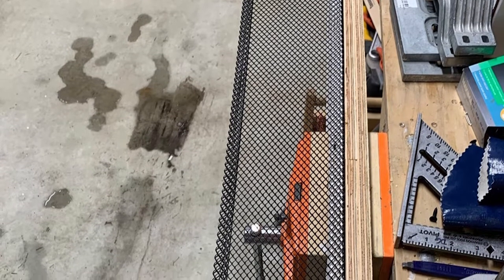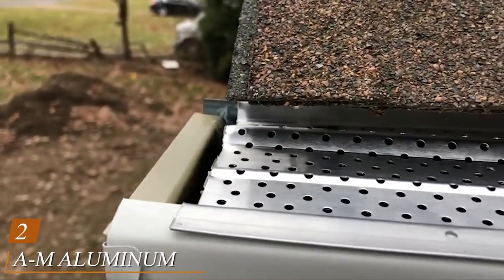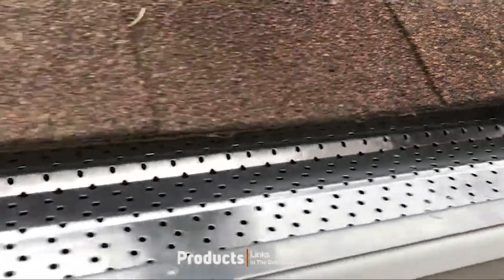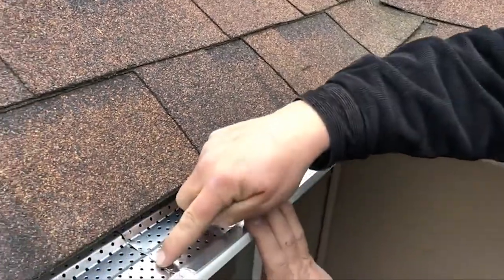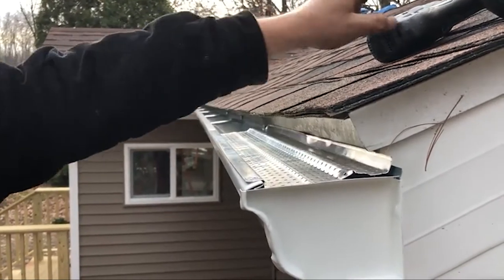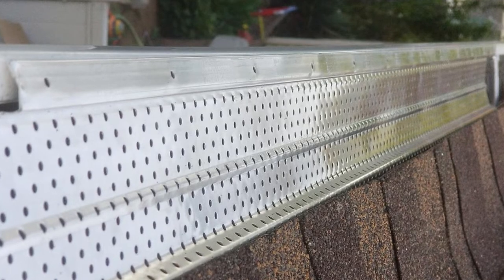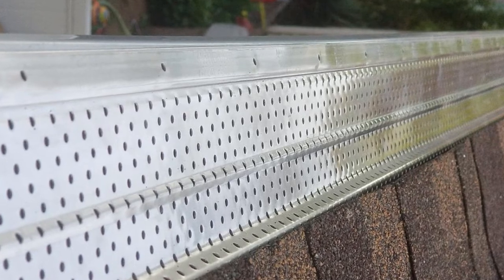Moving on to number two: the AM Aluminum Gutter Guard 5 inch 200 mil. Finish metal is among the best materials you can possibly use for a house's roof — as long as it is painted every 10 years or so, a metal roof can last forever. Of course, this also depends on having gutters completely free of water and guards completely free of rust. If you have a metal roof, these are the gutter guards for you. They are made of rust-proof aluminum, which will keep your roof from gaining any surface rust where the two come together.